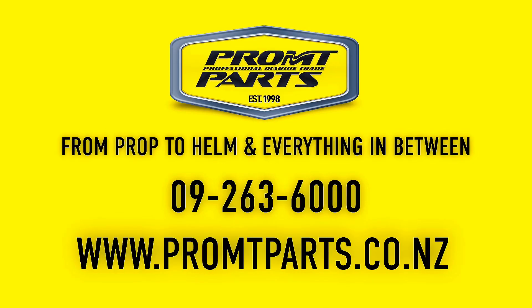Thanks very much everyone. That concludes today. If you want to find more information or look at the parts we have available, visit www.promptparts.co.nz.